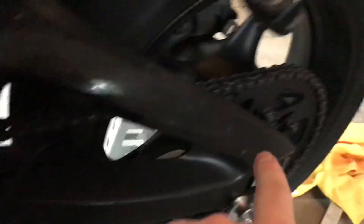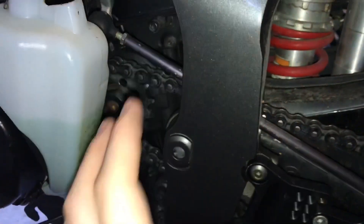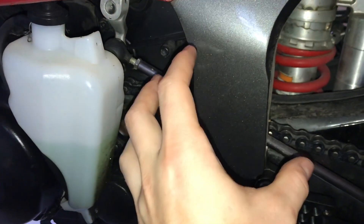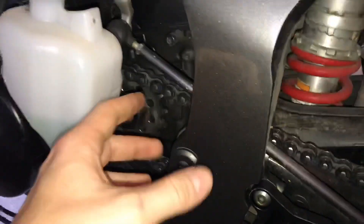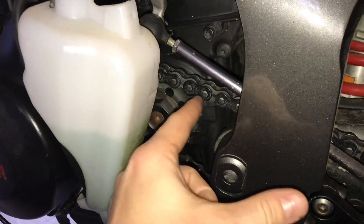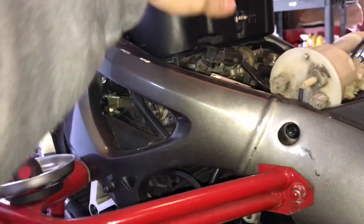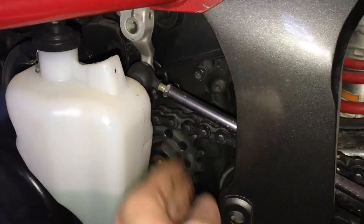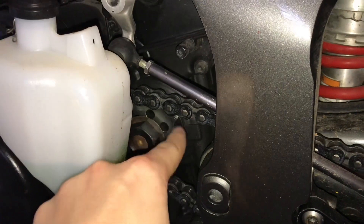Coming around the other side of the bike, this is how the transmission provides drive to the rear wheel. You have a chain and sprockets — this is a sprocket, this is a sprocket, and this is the chain. The exact opposite side of the transmission is the clutch. When the transmission and engine are connected and you apply power via the throttle, this counter shaft — also called the front sprocket — rotates and pulls the chain. The chain sprocket is connected to your rear wheel, and that's what gives you drive.